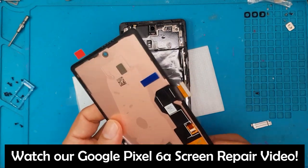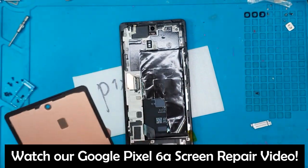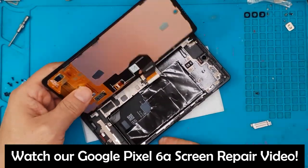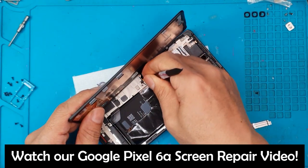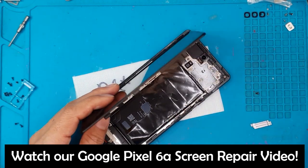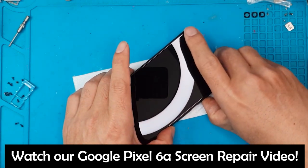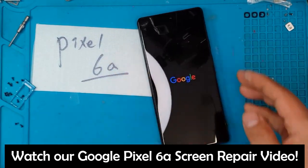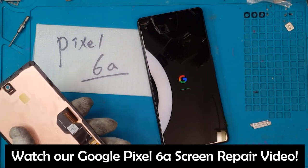This is our replacement display. There's some plastic on the back we have to remove — bend the connector and then let's test it out. At this stage we're just going to check if it works, because sometimes replacement displays we receive can be defective or have some imperfections, so David is making sure the client gets a very good quality replacement screen.